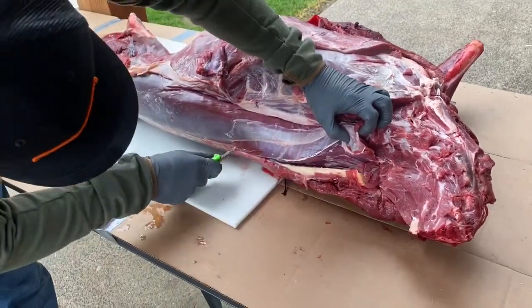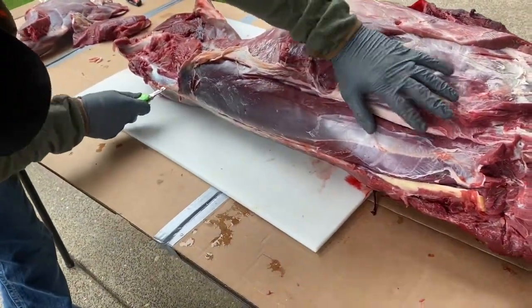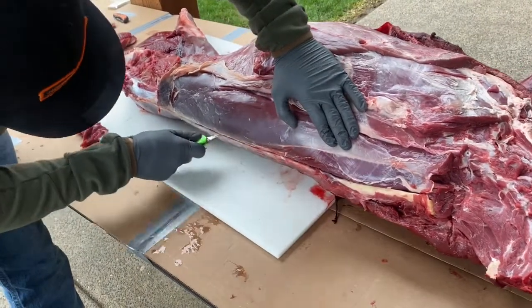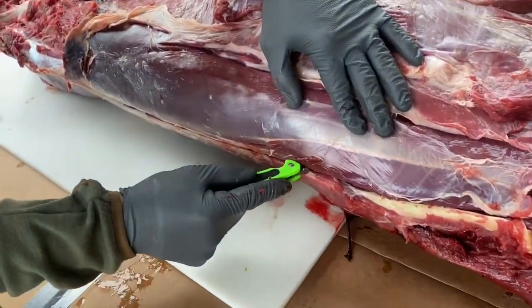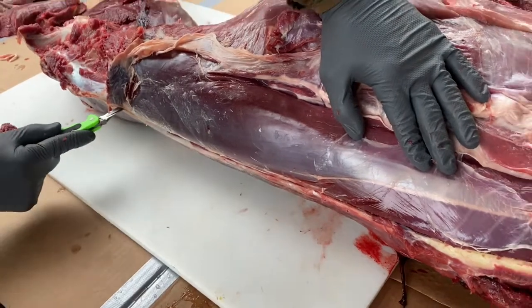I'm going to start by finding that vertebrae, cut down on it, and come all the way down the backbone. Then go back through and make a deeper cut. When I'm moving my knife along, you're going to see that knife bump along the rib cage — that's how I know I'm deep enough.